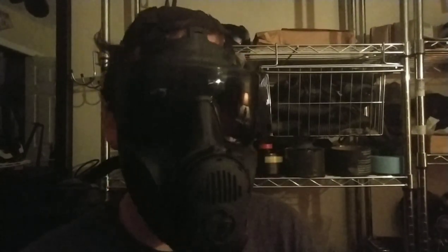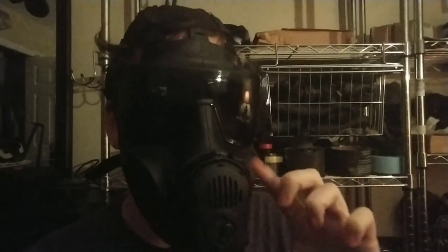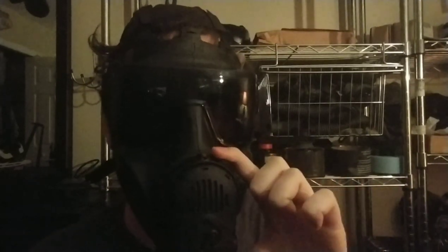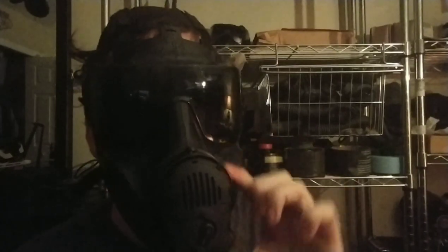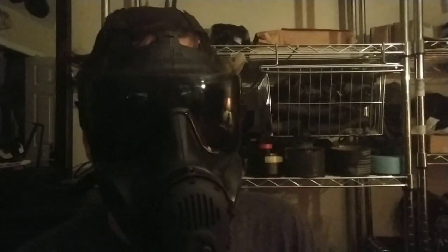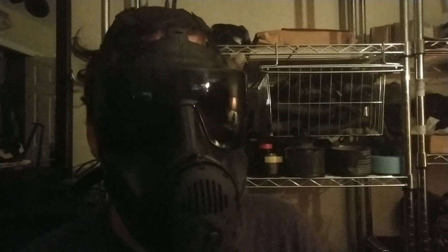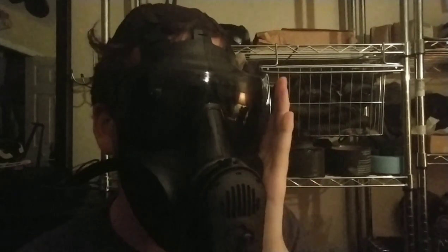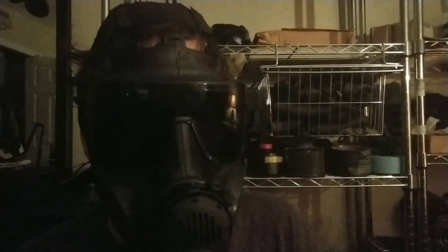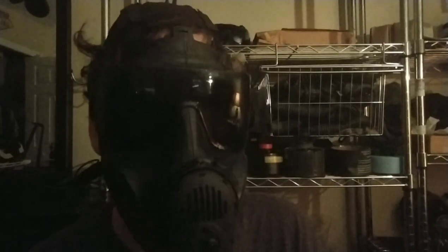You can hear the actual visible difference of the pressure. This is normal negative pressure, which is for normal APR use. Then with the positive pressure switch for SCBA and PAPR use - harder to exhale, but remember that positive pressure use is for forced air.